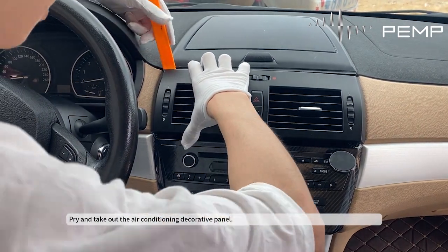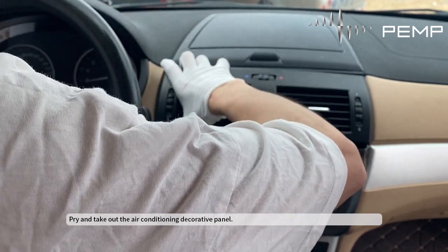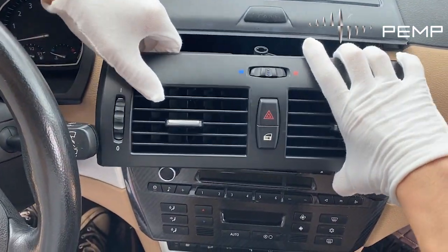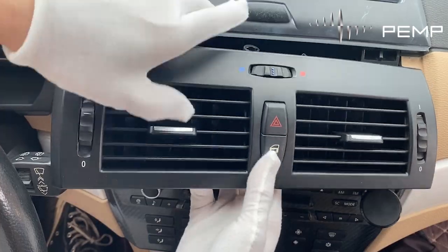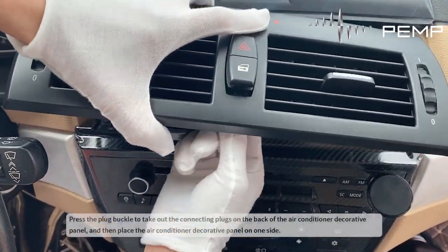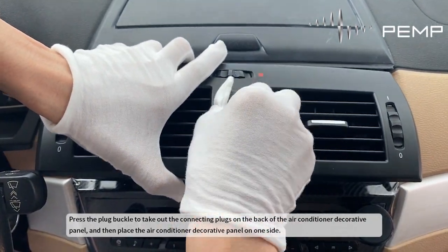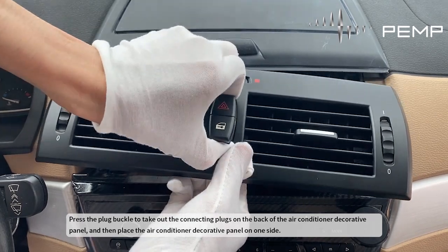Pry in and take out the air conditioner decorative panel. Press the plug buckle to take out the connecting plugs on the back of the air conditioner decorative panel, and then place the air conditioner decorative panel to one side.